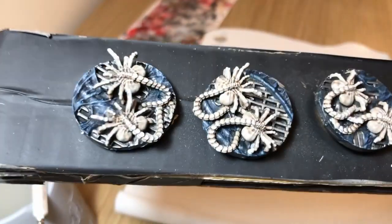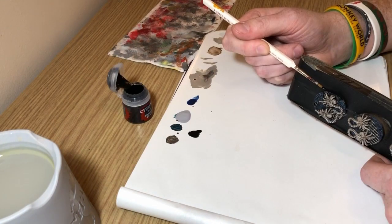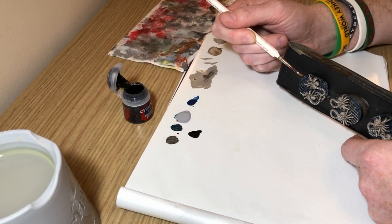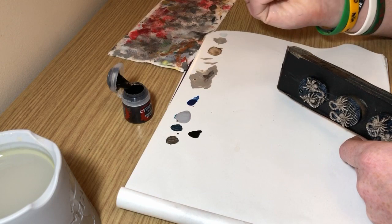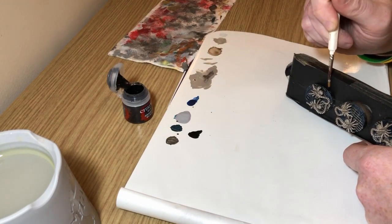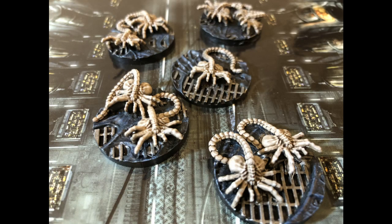I'm going to do Abaddon Black here as a final stage — just applying Abaddon Black around the rim of the bases to give them a more finished look. My lighting while painting uses very bright lights so I can see what I'm doing, and it has blown out the colors a little bit, but if we look at this final image this is what we end up with.